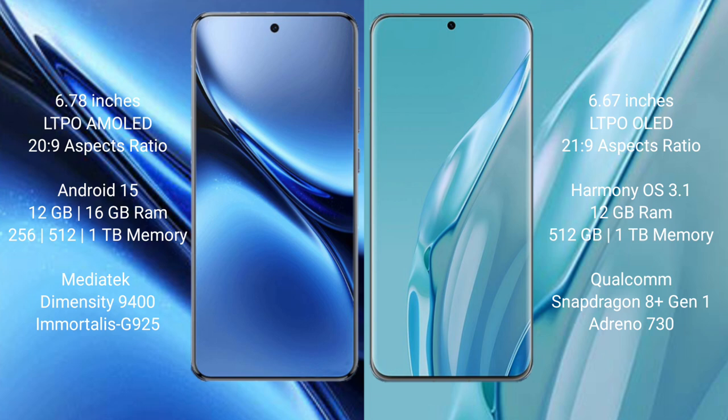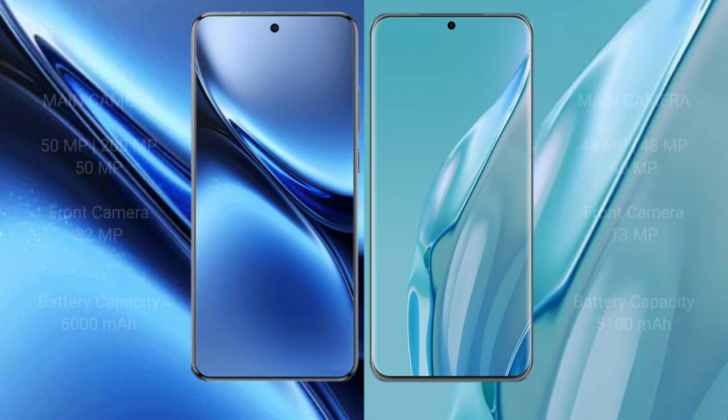The Vivo X200 Pro comes with 12GB or 16GB RAM and 256GB or 512GB or 1TB internal storage, powered by the MediaTek Dimensity 9400 processor. The Huawei P60 Art comes with 12GB RAM and 512GB or 1TB internal storage, powered by the Qualcomm Snapdragon 8 Gen 1 processor.